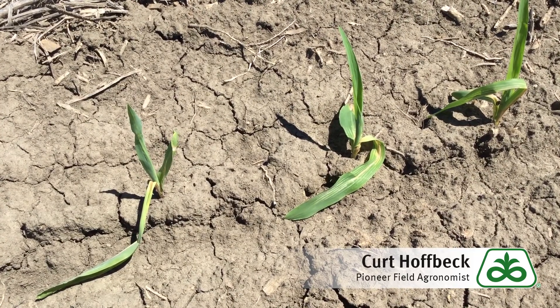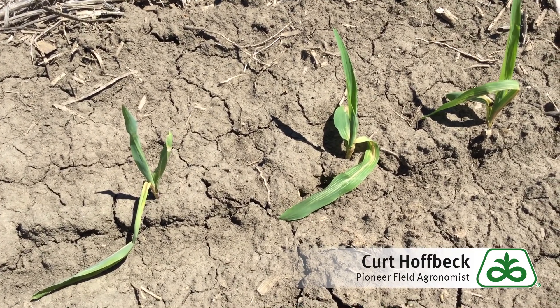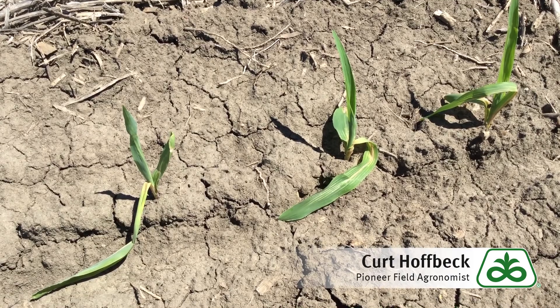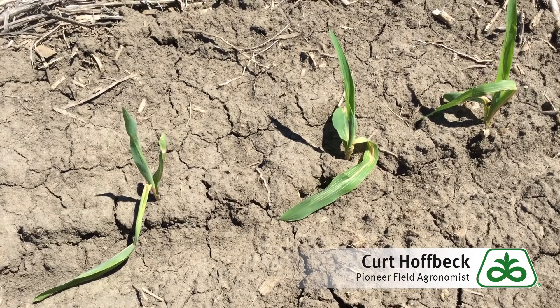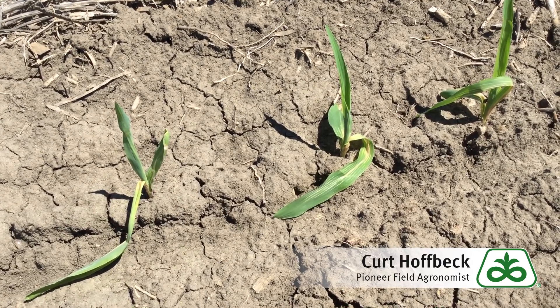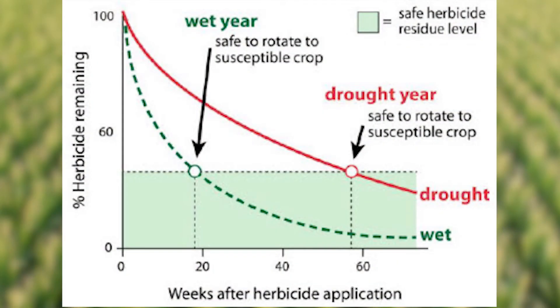So the question is, how does this Fomesafen carryover occur into corn? Well, a likely scenario is some late post-applications of products that contain Fomesafen active ingredients, such as Flexstar, were probably applied post in soybeans the previous year. It's important to note that there's a 10-month crop rotation interval to corn when using Fomesafen products. So for many of us in South Dakota, it'd be important to stop spraying a Fomesafen product post prior to, say, June 20th, to avoid any carryover concerns into corn the following year.